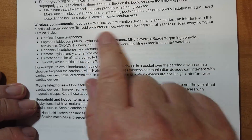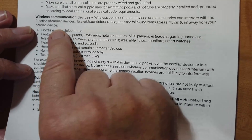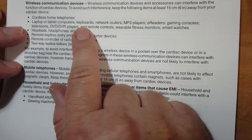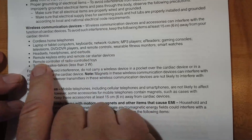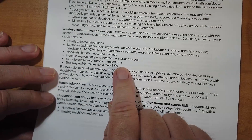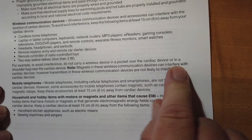Now let's look at some of the wireless communications devices. To avoid interference, keep the following items at least six inches away from your cardiac device. Your cardiac device is implanted in your chest, so a cordless telephone would probably be more than six inches away. A laptop, a tablet, computer — all of these need to be kept six inches away. Headsets, headphones, and earbuds. Remote keyless entry and remote car starter devices — hold them out away from you. Remote controller radio-controlled toys: a lot of people will put the controller right on their chest while controlling a drone, so move it away. Do not carry a wireless device in a pocket over the cardiac device or in a shoulder bag near it.